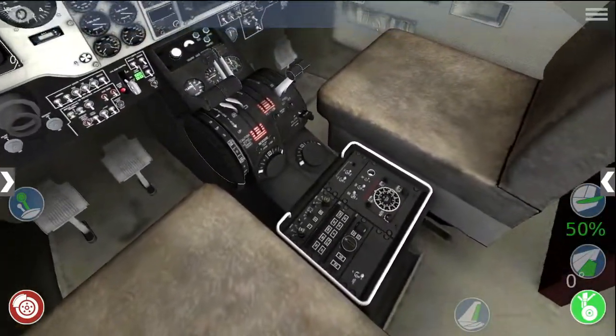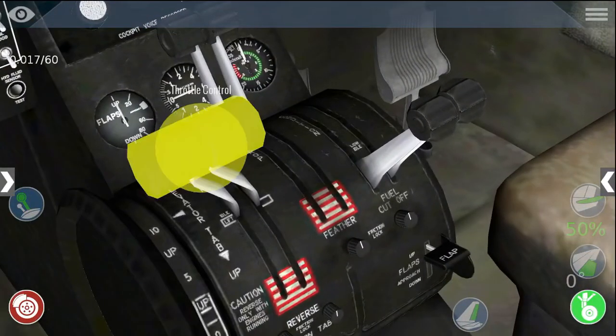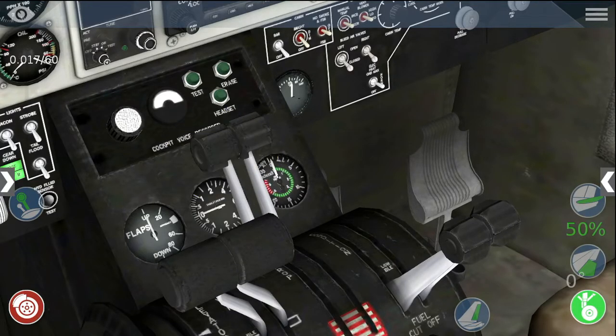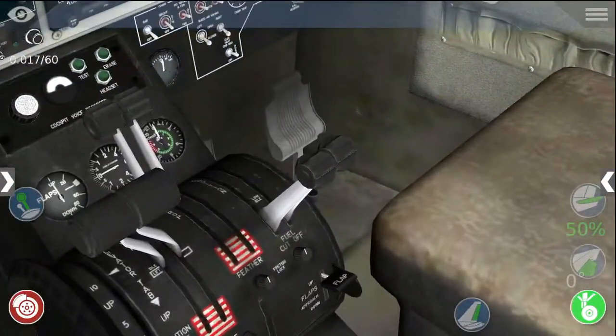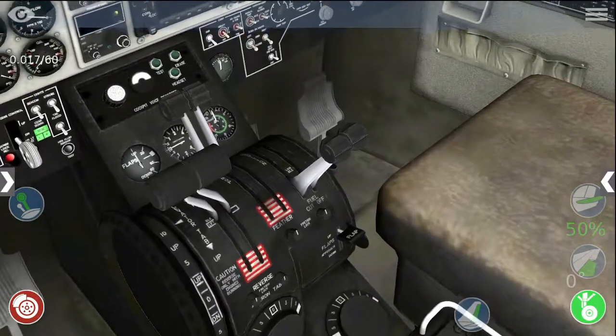That centre bit is called the centre pedestal. So we have throttle levers here. There's condition prop controls, which control the pitch of the propeller blade. And down here is the condition lever, which controls how much fuel goes into the engine.